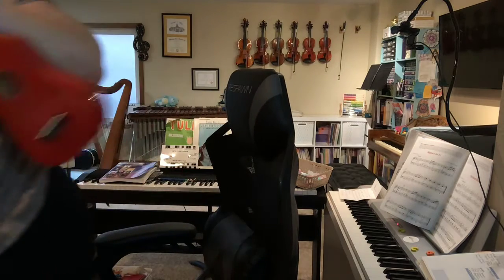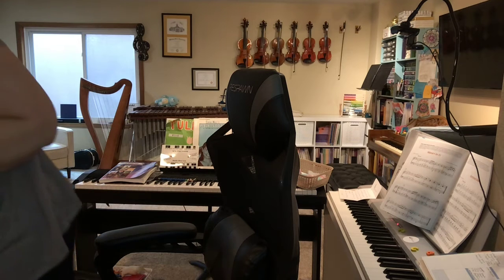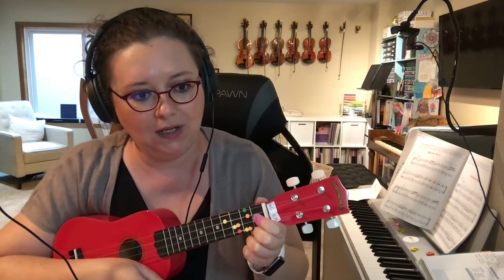The F chord is one on E and two on G. Let's look at this more carefully: one on E, two on G, and then three on our red dot on the A string for the C chord. Try the F chord with me — ready, go!